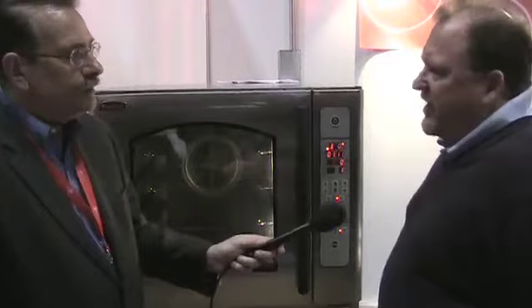It sounds like it can do almost anything that a combi steamer can do. It pretty much can — it's close to that. There is a main difference in that this is priced a lot less expensive than a combi, but it is very comparable to what a combi can do.